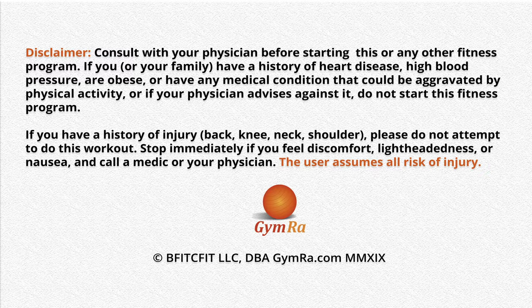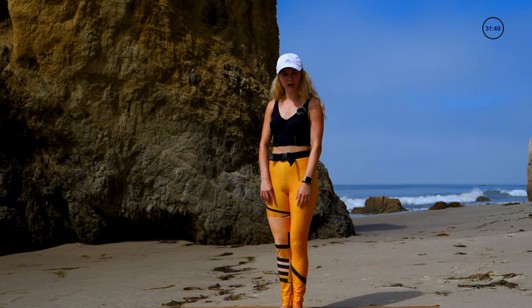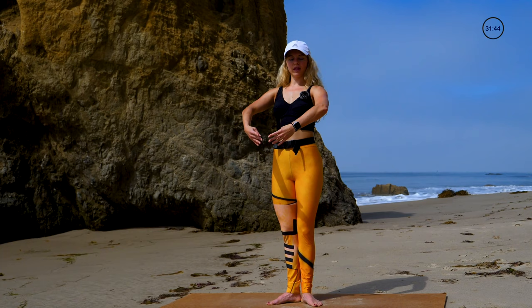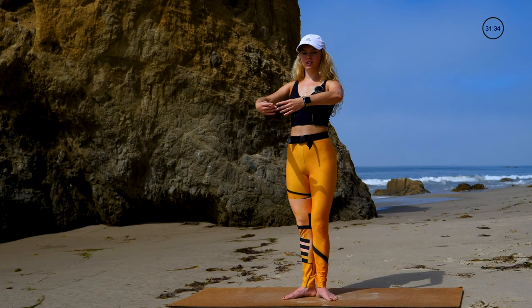Hey guys, Lindsay here. We are doing Ballet Booty Bar this morning, so join me. Stand on up, feet in a first position — that's heels together, toes and knees apart. You can always turn the legs out further if you'd like. Arms come to a first position like you're holding a big beach ball — rounded arms, lifted elbows, tall through the chest.